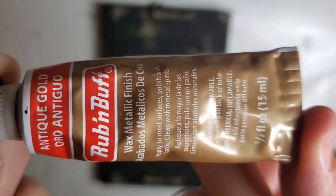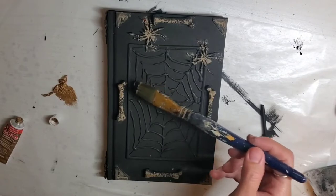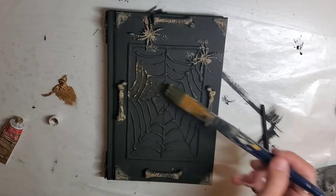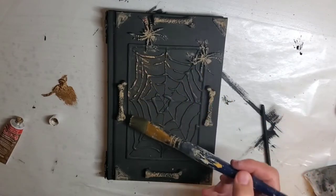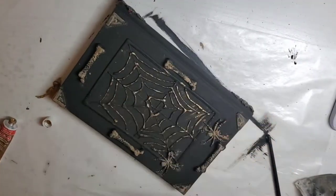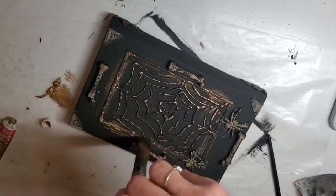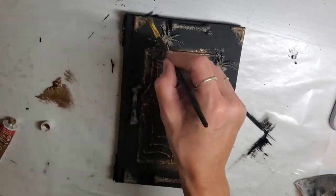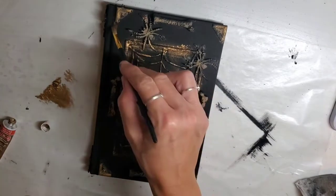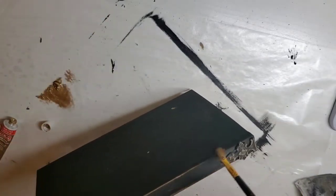Then I'm going to go in with my Rub and Buff in Antique Gold and go over that spider web. You can try to get just the spider web — it's kind of hard not to get some on the book. But that's okay, it gives it that spooky look. I don't mind that I got some Antique Gold on the book; it kind of makes it look even spookier. Then I'm just doing a little over that sticker again, placing it anywhere that looks good.